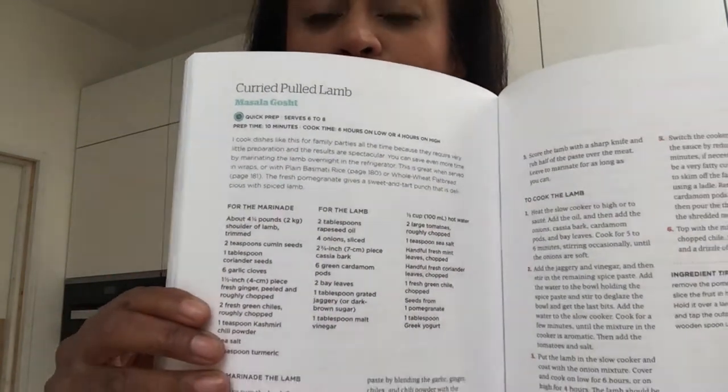Today the dish I'm going to show you how to put together is masala gorscht - a slow cooked pulled lamb curry dish. We need to make a marinade that we're going to put onto the lamb. I'm using lamb shoulder on the bone because you get a lot more flavor when meat is cooked on the bone. We'll put that marinade on, create a lovely masala sauce, cook it in the slow cooker for six hours, and the result will be really tender lamb that's easy to shred. You can serve it with a salad, roti, or naan bread.